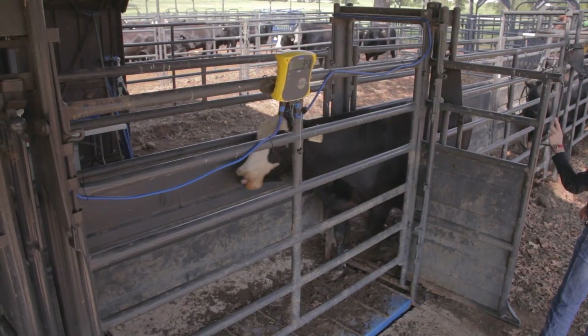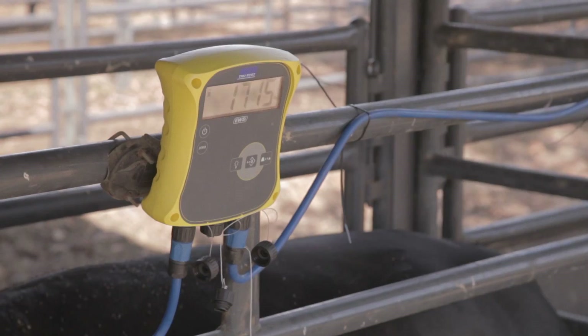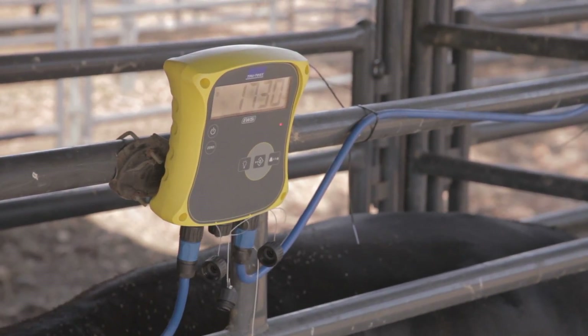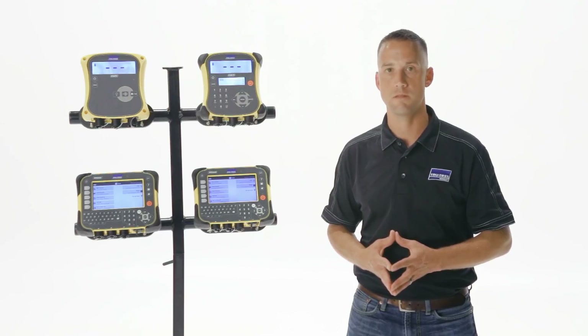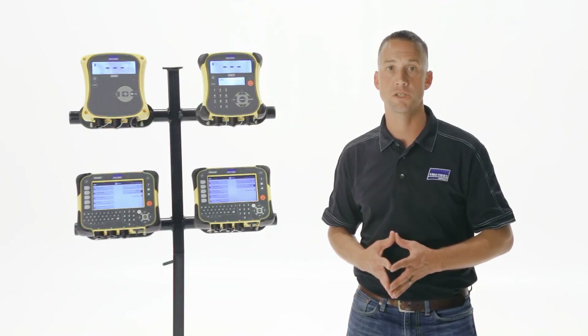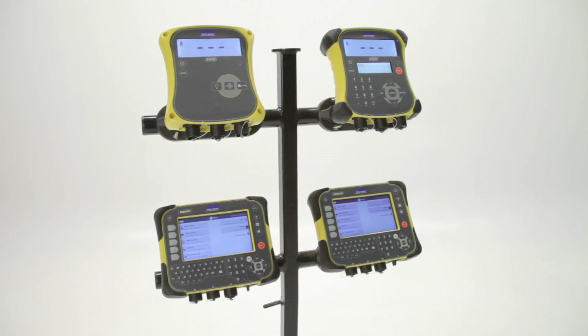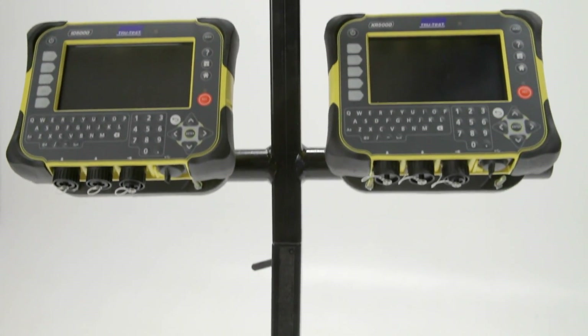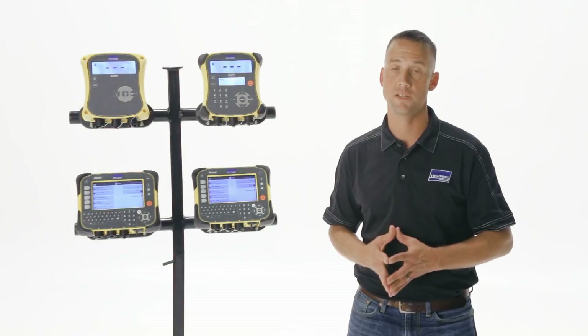TrueTest offers a variety of single animal digital livestock scales that are designed to lock on a stable weight in 2-4 seconds regardless of animal movement, and have a proven accuracy of plus or minus 1%. The scale product range consists of four digital indicators, each offering a unique set of powerful features and functionality with advanced superdamping software that allows fast and accurate weighing.